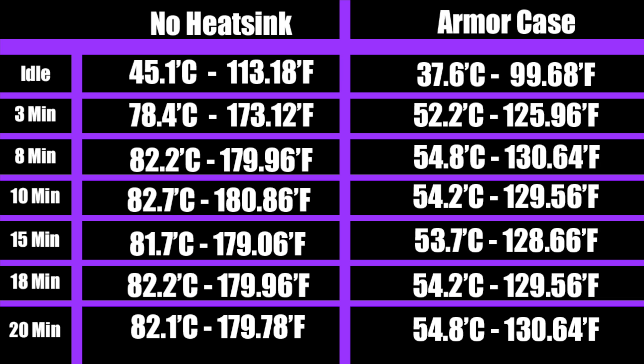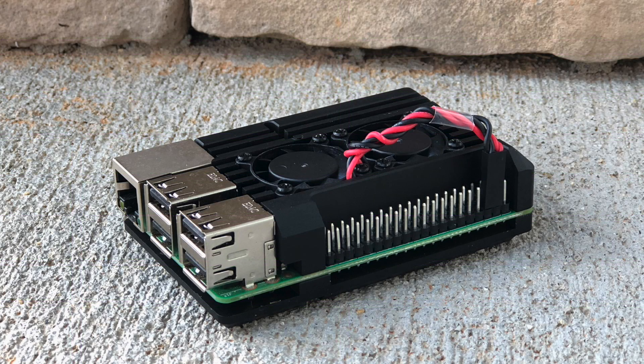As you can see, the Armor case definitely kept the Raspberry Pi 3 very cool — the case definitely works. It's a really nice looking case, looks very industrial, but at $30 on Amazon I'm not sure how many people are going to want to pick this up. If they could pull that price back a little bit and add the option for the Raspberry Pi 3B+, I think this would be an awesome case for most anybody. But right now it's up to you — if you're willing to spend $30 on something like this, be my guest. I'll leave links in the description.